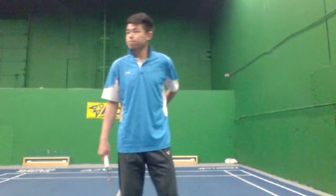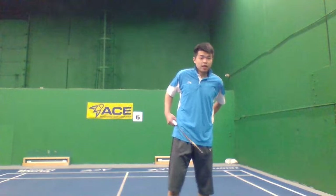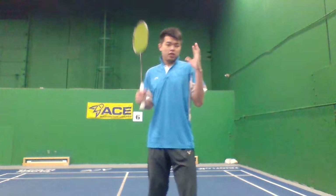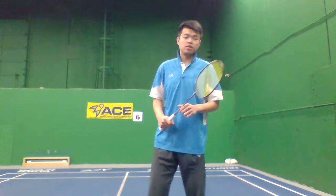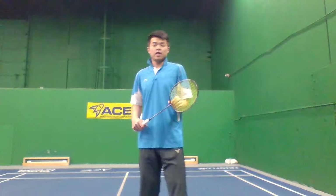Hey guys, good to see you. It's Thursday 8:30 Pacific time. Today we're going to talk about the three reasons that you're struggling with your backhand — the top three reasons I find that most people have this problem, so you're always struggling at your backhand side.